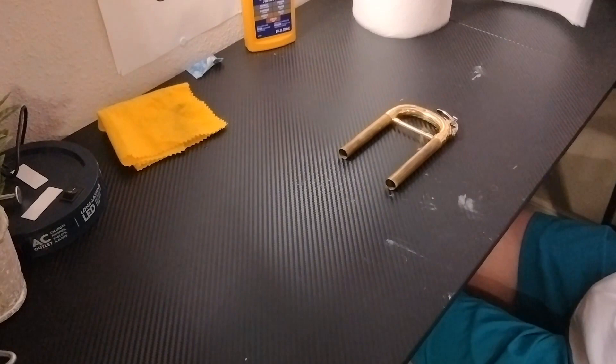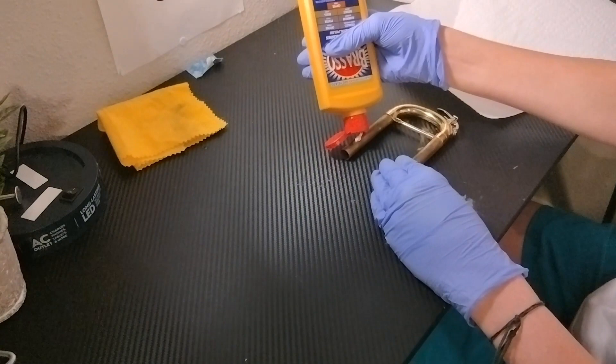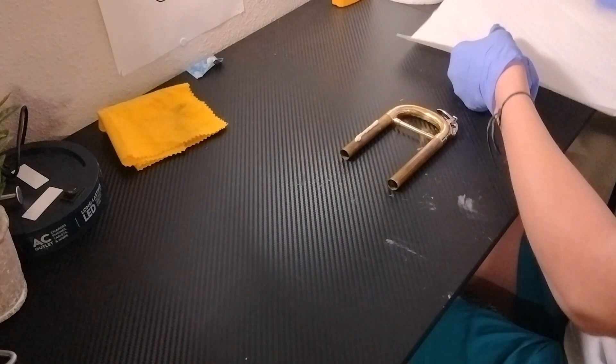You're going to want to grab more paper towels, I would say three sheets or so. You want to get the Brasso, just pour it across the top, and you're going to want to rub it in. Now this will take a while, so I will fast forward to get this fully clean.